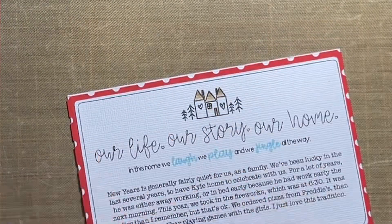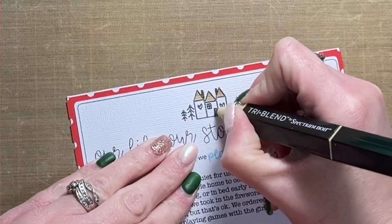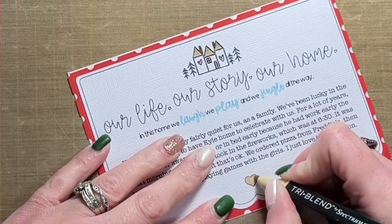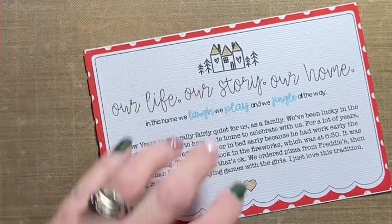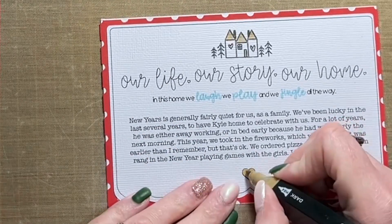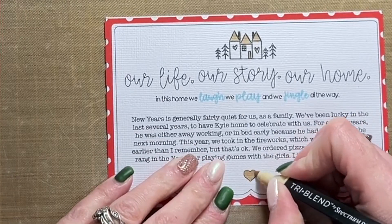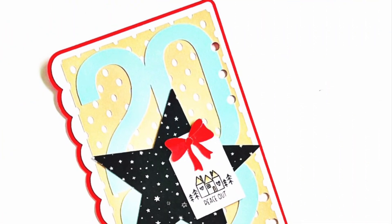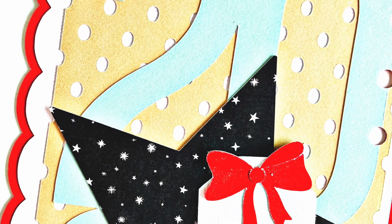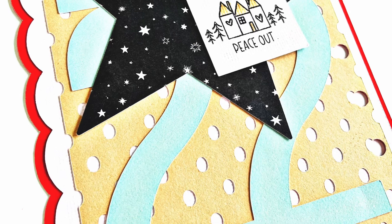I'm coloring the image on this journal card using just one Spectrum Noir marker — the muted brown — and adding a little bit of shading using all three markers in the pen. That little heart at the bottom I did the same way with simple shading, starting darkest at the top and moving to lightest at the bottom. I like to start with the lighter pen first, then come in with the two darker colors, and then go back to the lighter shade to blend it all together. There are different ways of coloring — none of them are wrong — this is just my preference.